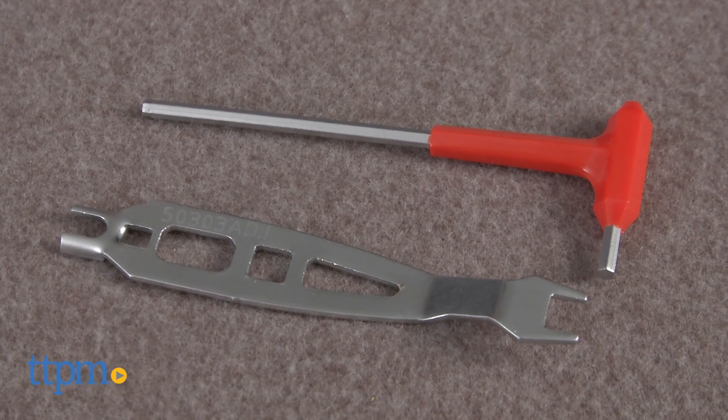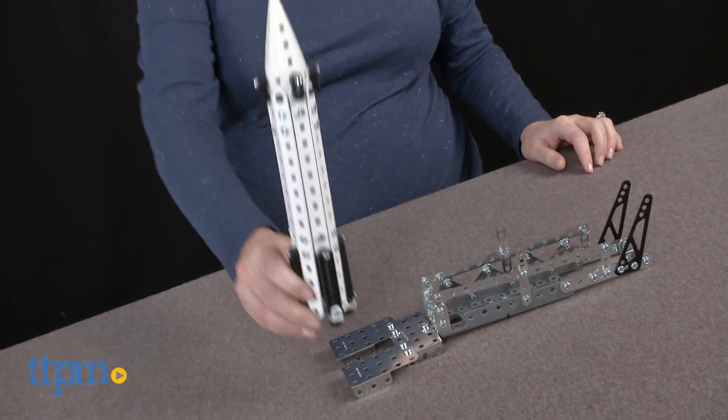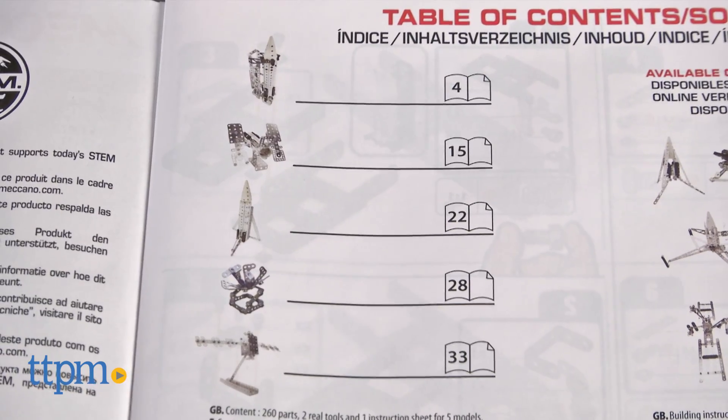Using the 260 pieces and two real tools, build a rocket with a moving gantry and anodized metal parts. You can also take apart the rocket and rebuild it into 14 other models.